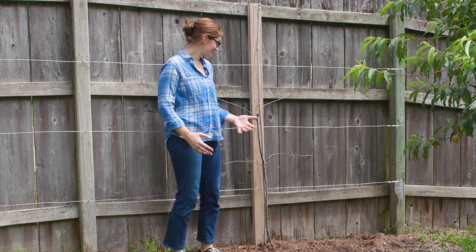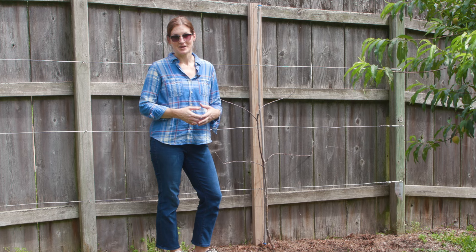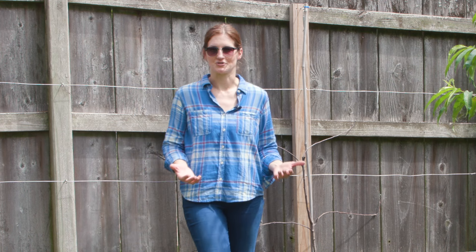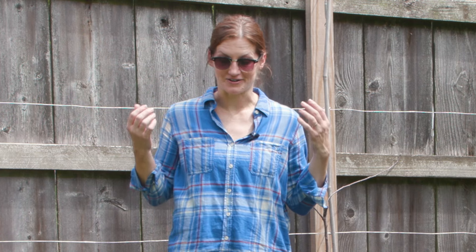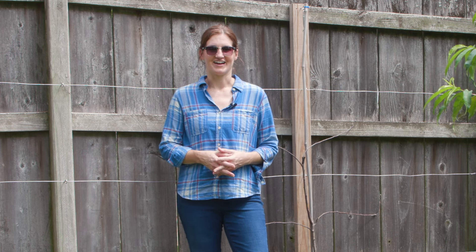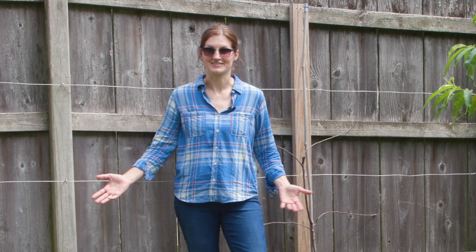Worst case scenario, it gets stressed out and dies and I have to replace it — that's certainly a possibility. But at least I've done everything I can think of to try to prevent that from happening. I mean, that's gardening, right? It's troubleshooting — looking around and seeing what's going on in your garden, what you could do to fix it, how you can prevent it next time. It is humbling at every turn, because no matter how much experience I gain, no matter what I've done well in the past, mistakes still happen. That learning process never stops. And that's certainly not going to stop me from trying things like espalier.